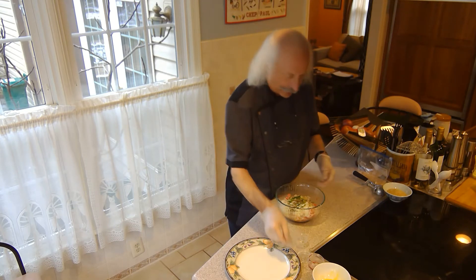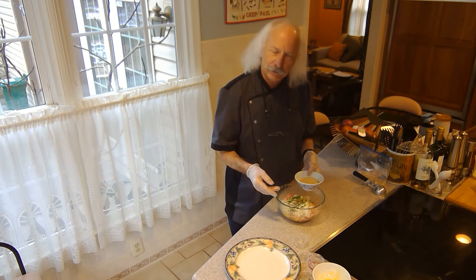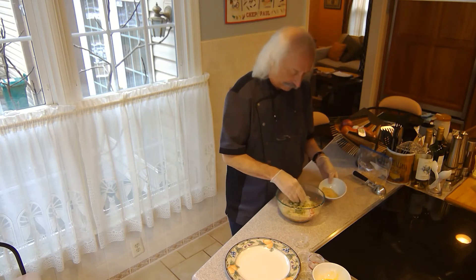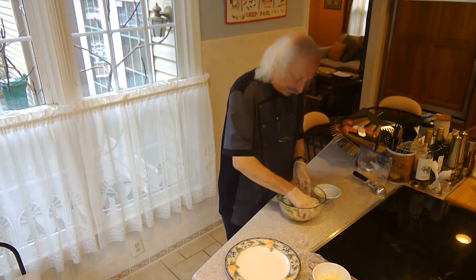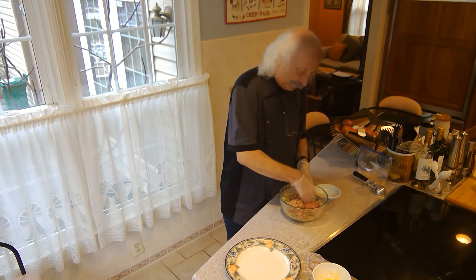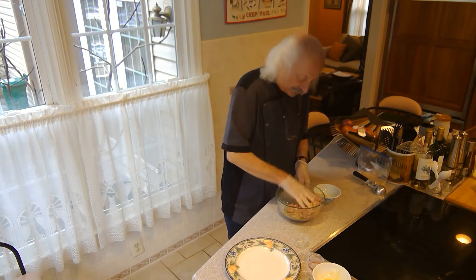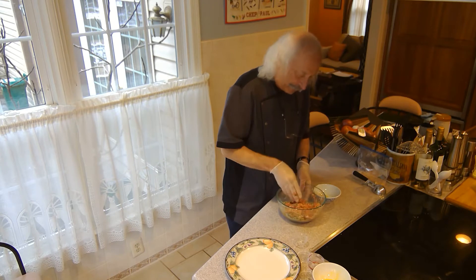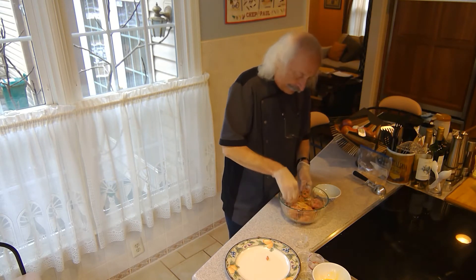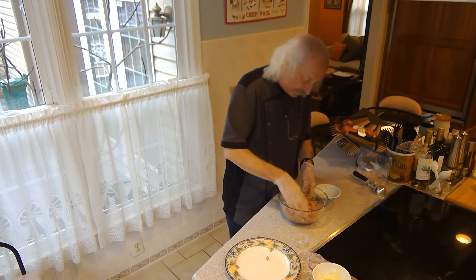I've also got a half a cup of bread crumb here. I'm not 100% sure I'll need all of it, so I'm going to start by adding about two thirds of it and then start mixing this up. I'm aiming for that nice meatball consistency. One thing I definitely want to make sure is that I don't over mix it and make it tough. This is looking pretty good.